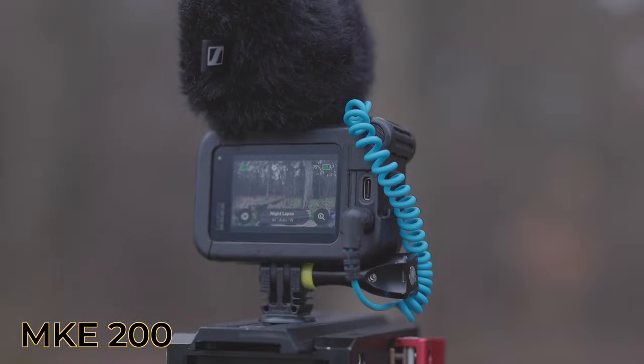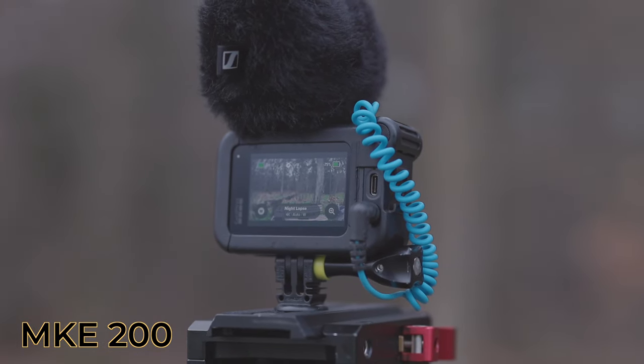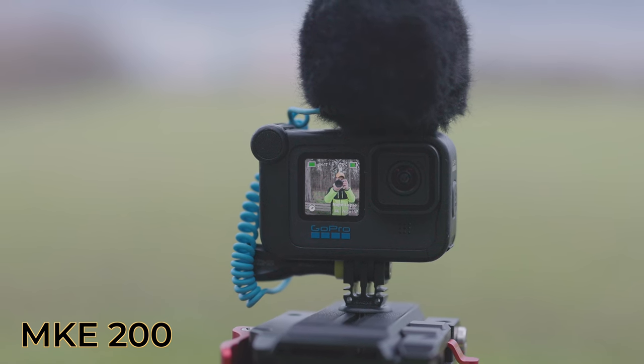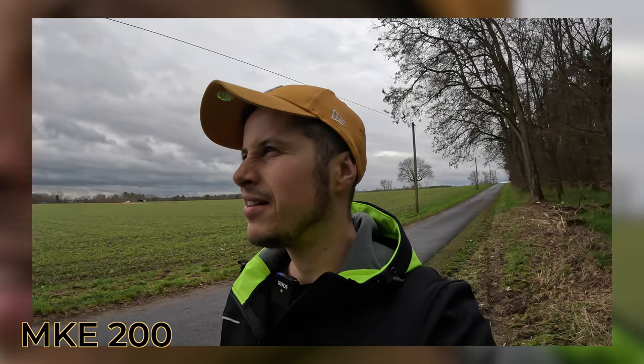I think the best value for money is the Sennheiser MKE 200. I've been using it already for two years — you don't need any batteries. It comes with two different cables: one for your phone, one for your camera, which can also be your GoPro. It has this wind protection and it did a pretty good job over the last two years, and it retails at about 60 to 80 bucks.